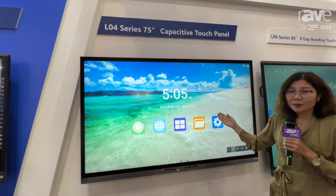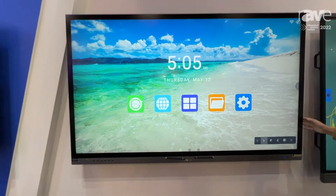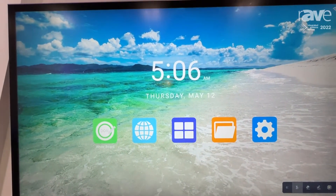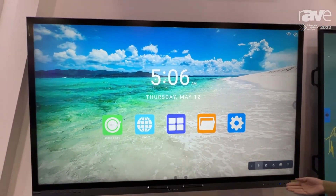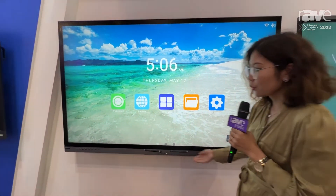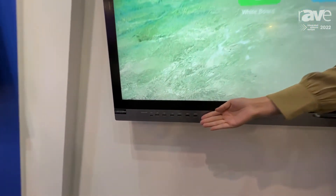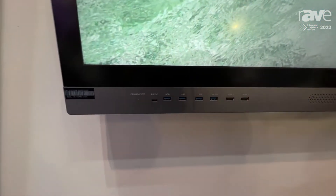It's full optical bonding. It's our latest launch product, so it features precise touch and a very wide viewing angle. It comes with multiple connection ports including full-function Type-C and HDMI.